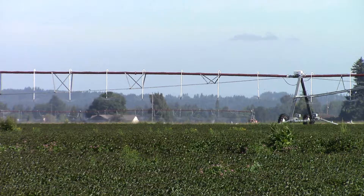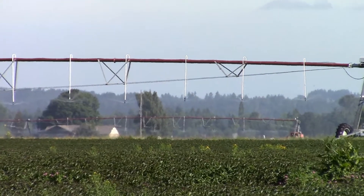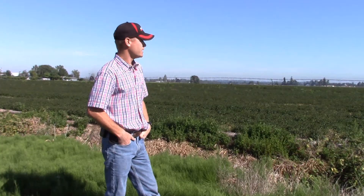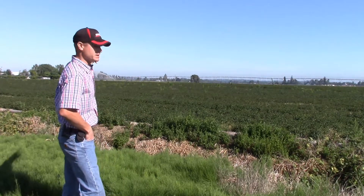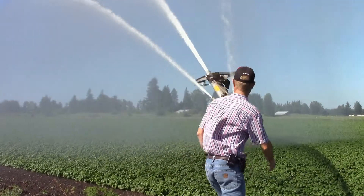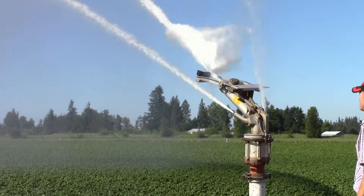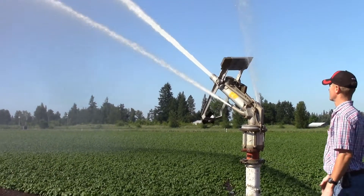Here's our new irrigation system right here that we purchased last year. It's called the Linear, and it moves at 30 feet an hour to put on one inch of water. Before, we used to use big guns — like the big gun you see back there in the distance — to water this field. With a big gun, you have to move it every two hours, and it requires more horsepower from your pump and more electricity, not to mention the labor of moving it every two hours.